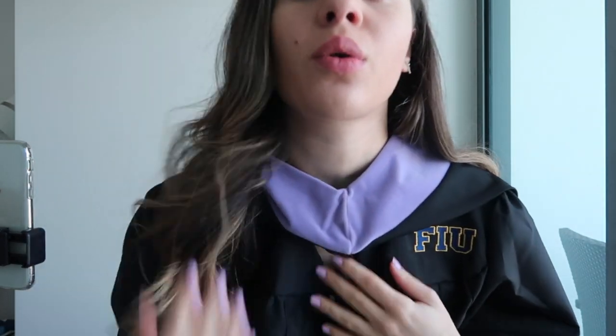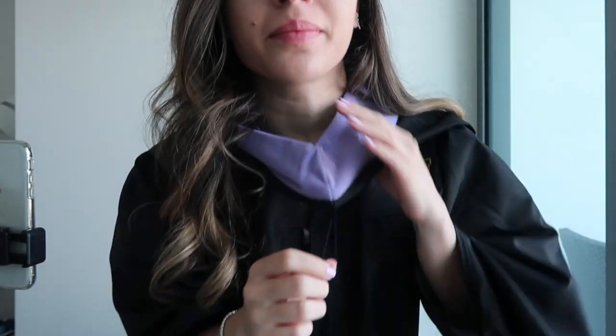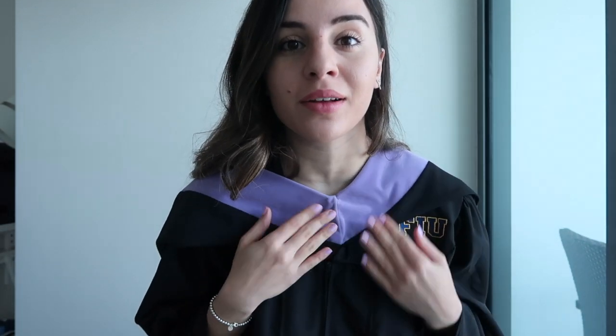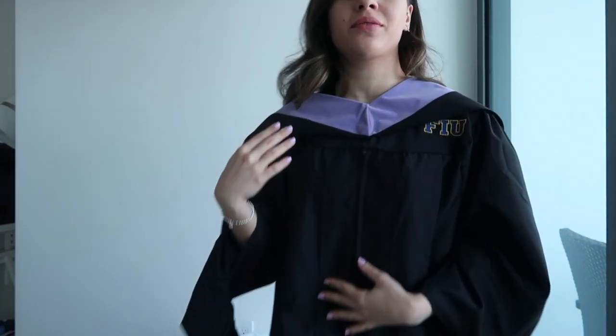This is so weird — basically there's a button that attaches the stole, but every time I attach it there's this gap. I need to go get a safety pin. I'm back — I just put a safety pin onto the shirt I'm wearing underneath, right here with the string, and it worked out.